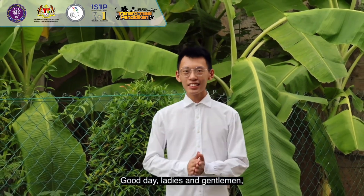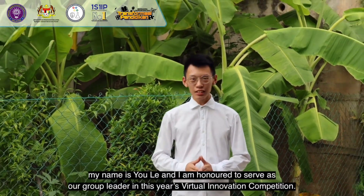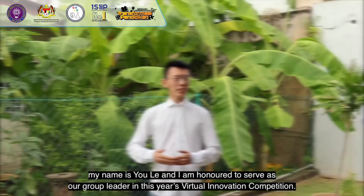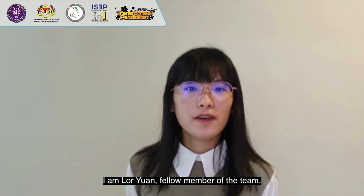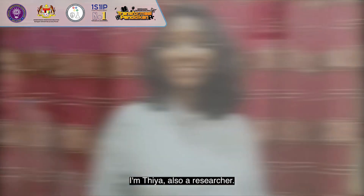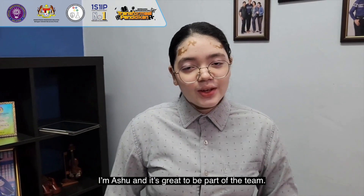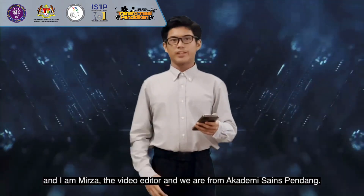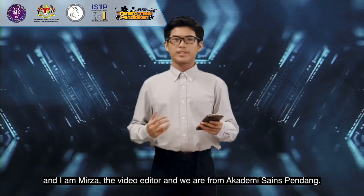Good day, ladies and gentlemen. My name is Eula and I'm honoured to serve as our group leader in this year's virtual innovation competition. I'm Law Yuen, fellow member of the team. I'm Tia, also a researcher. I'm Ashu and it's great to be a part of the team. And I am Mirza, the video editor, and we are from Academy Science Pentang.